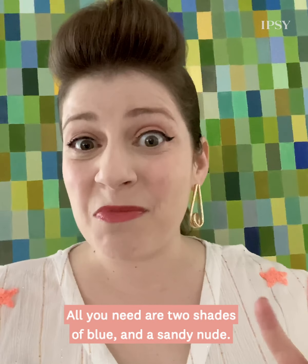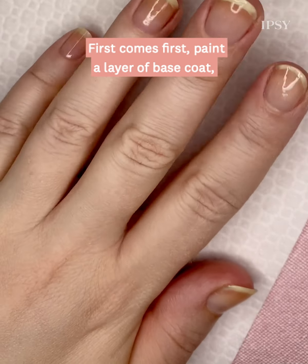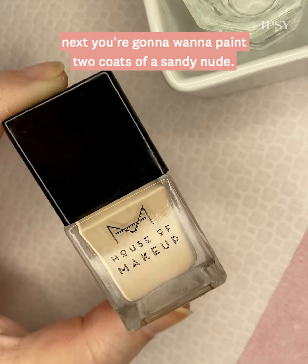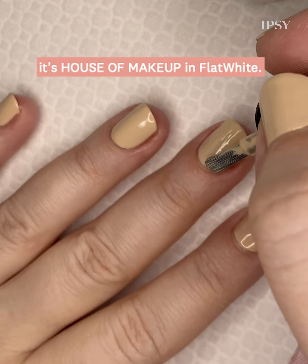All you need are two shades of blue and a sandy nude. First comes first, paint a layer of base coat. Next you're gonna want to paint two coats of a sandy nude. Here I'm using a shade Ipsy sent me — it's House of Makeup in flat white.